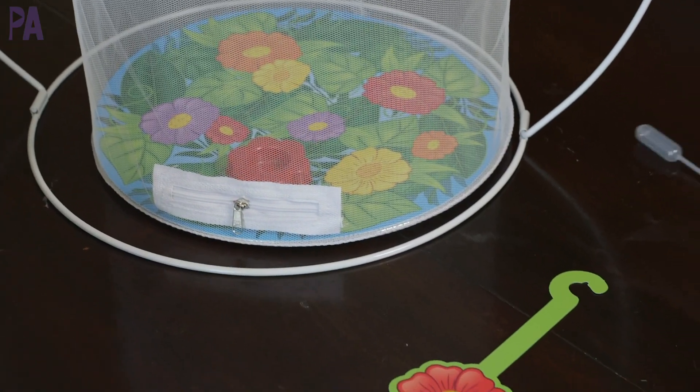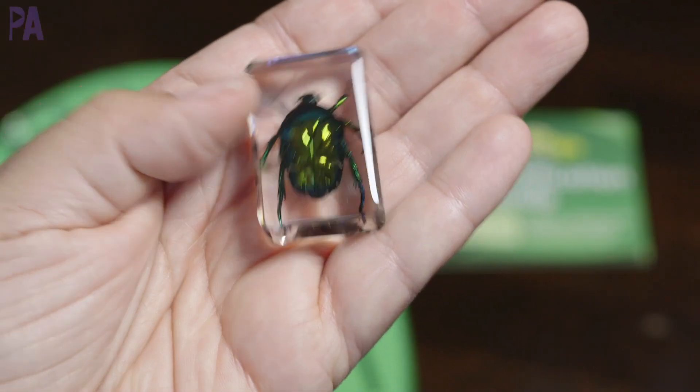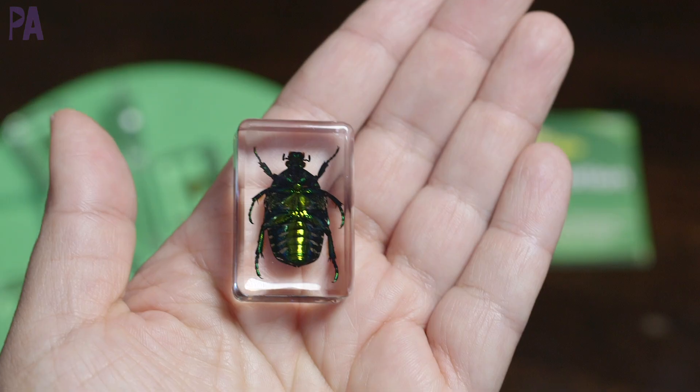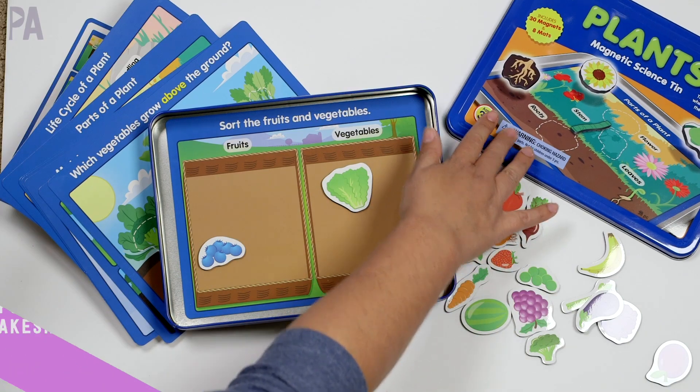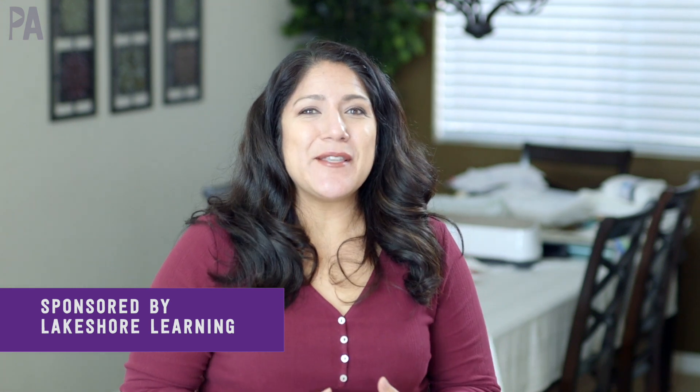Springtime is one of my favorite times to do learning activities with kids. This time of year we can talk about life cycles, plant life, animal life, and all kinds of hands-on activities. In today's video, I'm showing you some ideas that you can do with your kids. This video is sponsored by Lakeshore Learning, plus we have a giveaway.